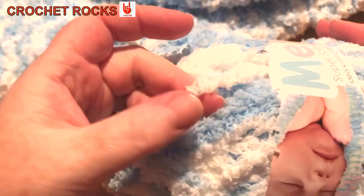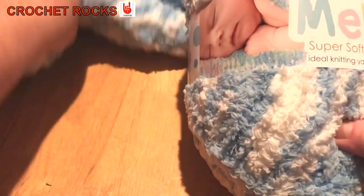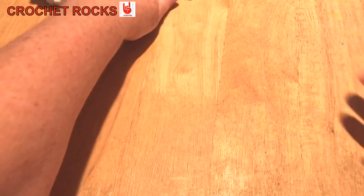It's lovely stuff — really, really soft. It's a very fine strand but the fluff on it takes it up to a bulky five, a chunky in the UK. It's very difficult to show you with that yarn, but I'll show you some of that in a second.